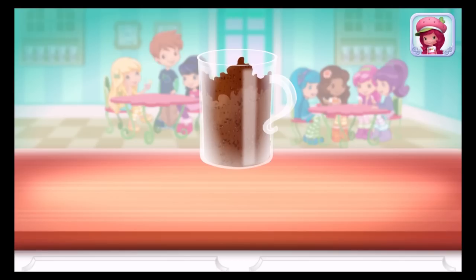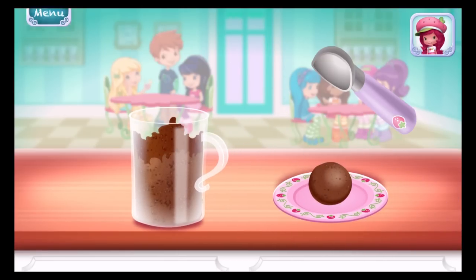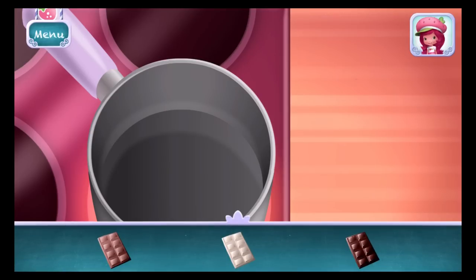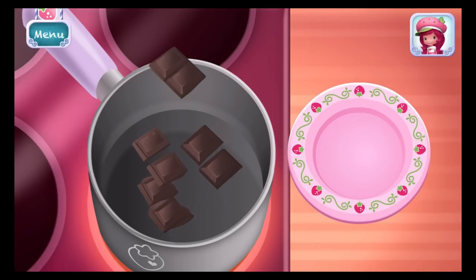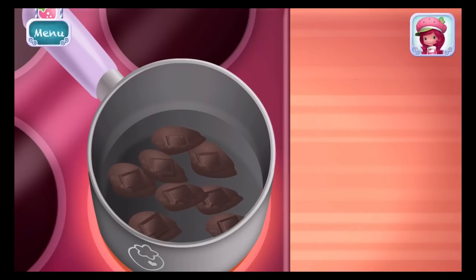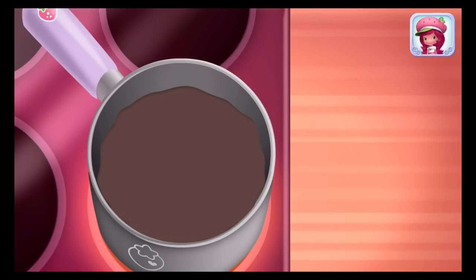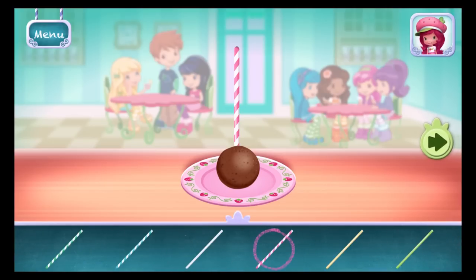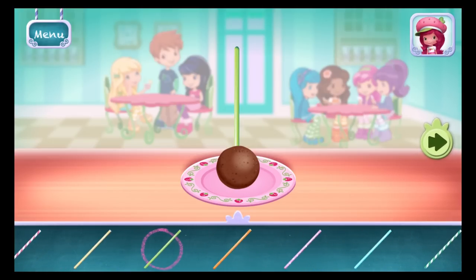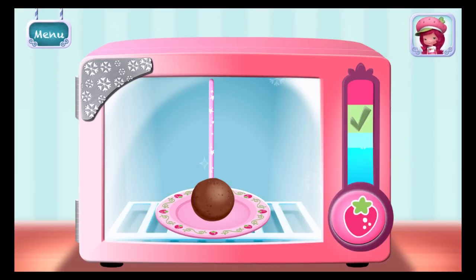Excellent work! Use a tablespoon to scoop out the mixture, then roll it into a tight ball. I love chocolate! Choose your favorite and add it to the saucepan! Keep mixing until it's smooth! See all those fancy sticks? Choose your favorite! Hold the freezer button to chill your dessert!